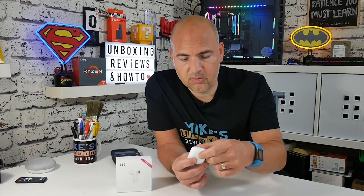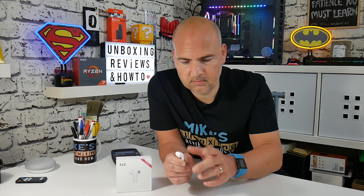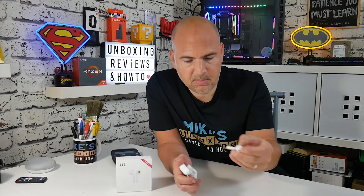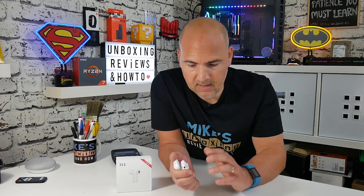To change the language, take one bud out at a time. You'll see it start flashing with blue lights. All you need to do is tap the bud four times: one, two, three, four. Nothing will happen to the LEDs. Put it back into the charging case, take out the next bud, and repeat the process: one, two, three, four. Then insert both buds back into the case.